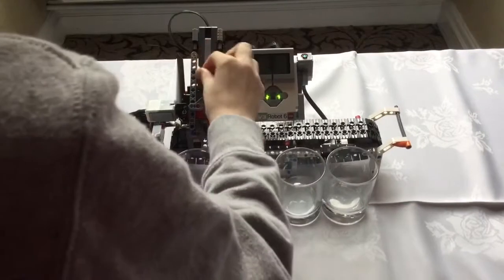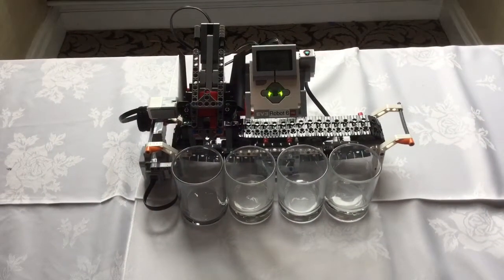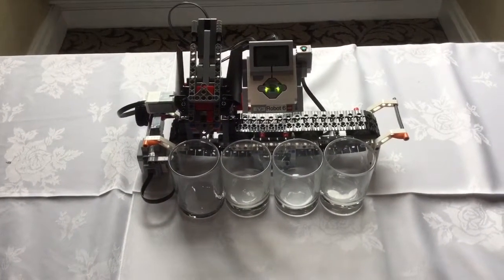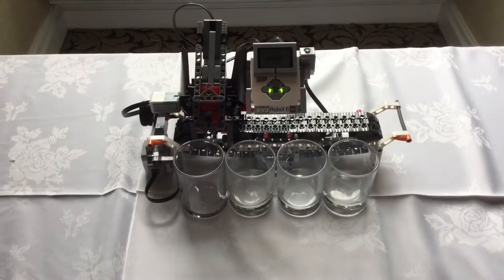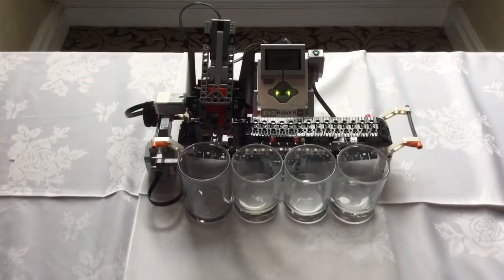Is this random order? No, we're doing it in an order so it'll go from cup to cup. And it took us from like half nine to quarter past one — so it took about four to four and a half hours to build. Well done, well done.